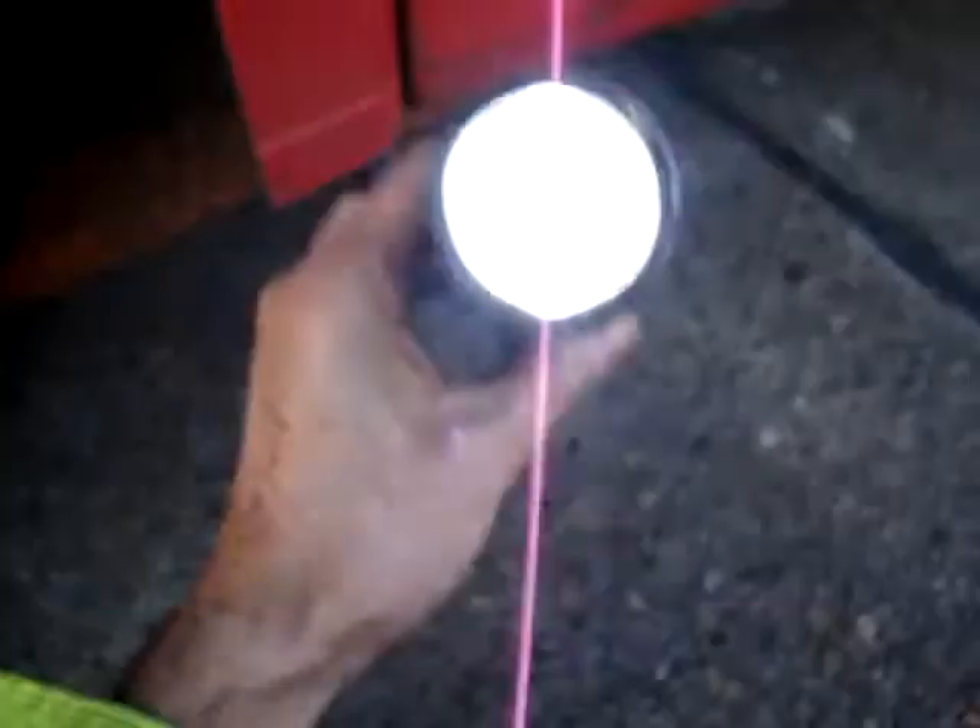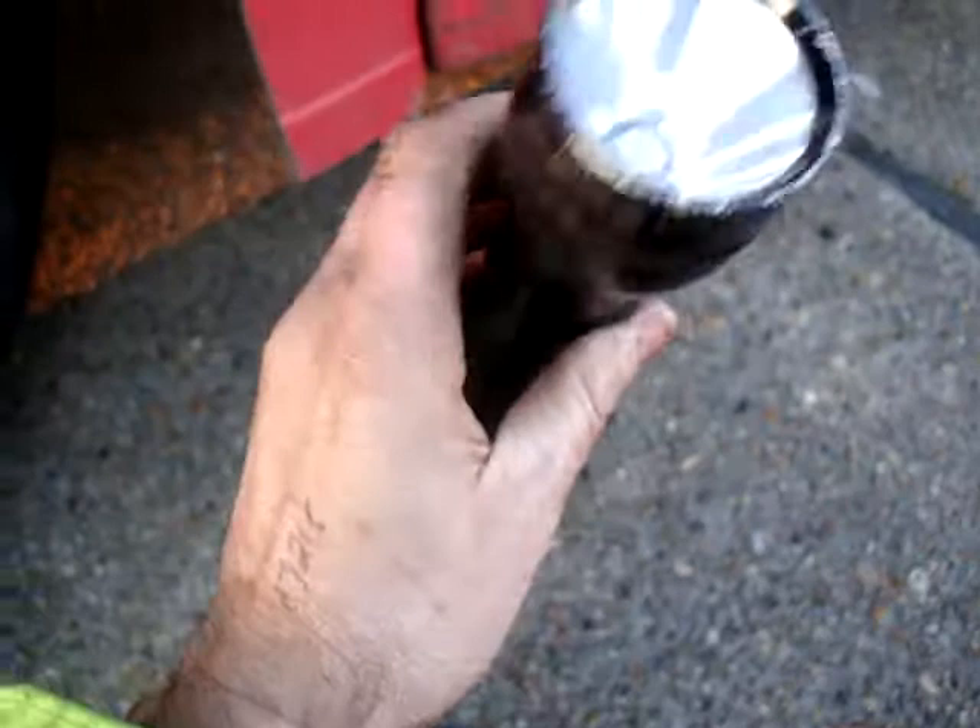Lovely job. Well, I promised you a nice short one, so a nice short one it is. Thanks for watching and I'll speak to you again soon. Bye bye. Oh yes, and if you see a man from OZI trying to sell you a pair of jump leads on the cheap, kill him for me. Thank you. Bye bye.